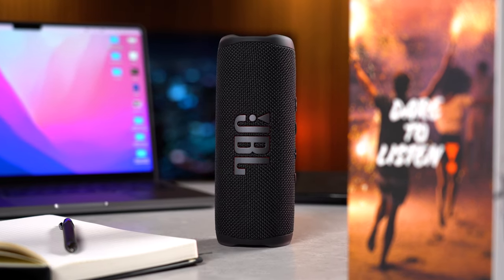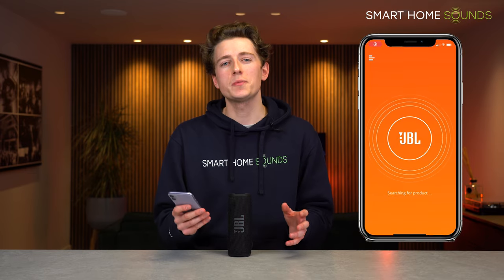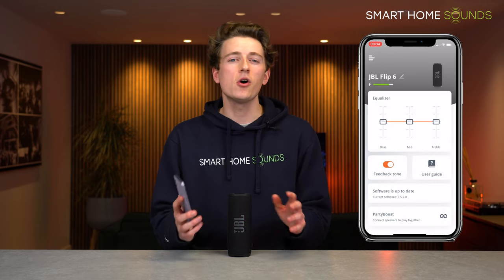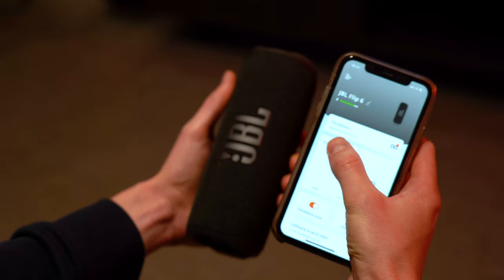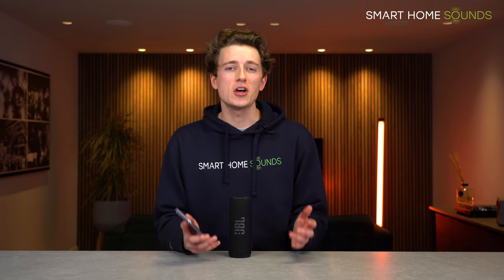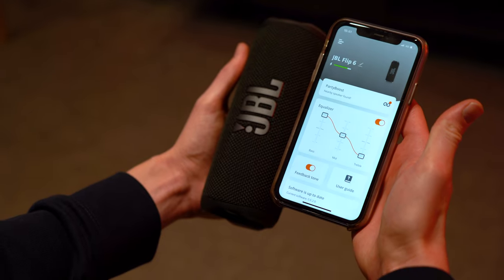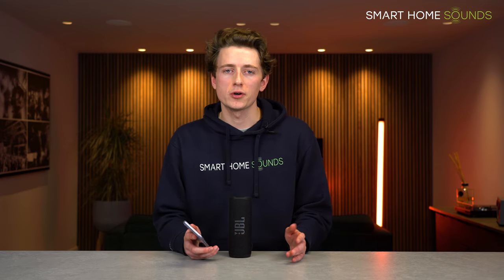Before playing music I want to highlight the JBL Portable app. It lets you tweak a few things and get firmware updates and product support. A big first is that you can now adjust EQ settings on the Flip 6 — something not available on the Flip 5 or Charge 5. You can tweak bass, mids and treble with three sliders. It's not groundbreaking but it does make a difference. I found the speaker sounded best with bass bumped up by two, mids left as-is, and treble taken down a bit. For the sound test I'll leave all three at zero and then show the difference the EQ makes afterwards.